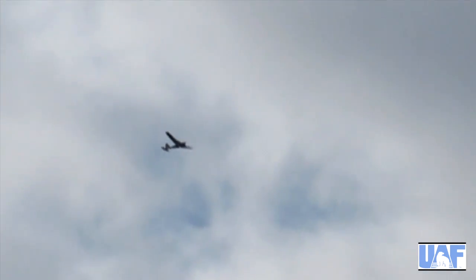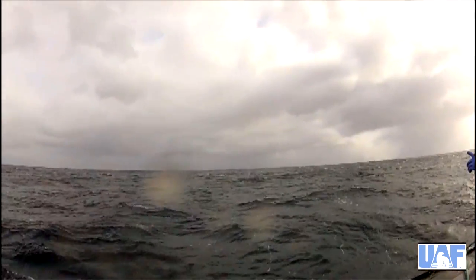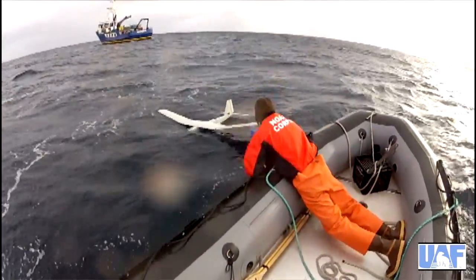The nice thing about the PUMA though — once it was gone, it would land in the water. It was all waterproof. So you didn't have to worry about bringing it back to the boat. You could just put it in the water and you'd have to fish it out.